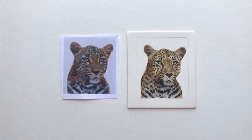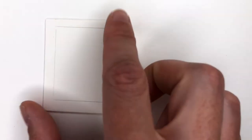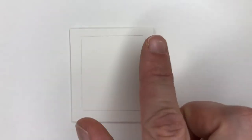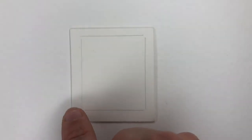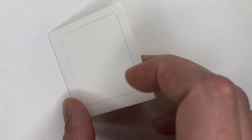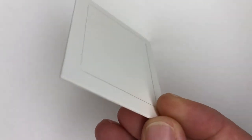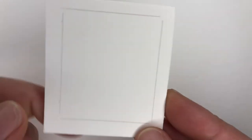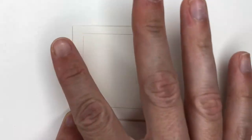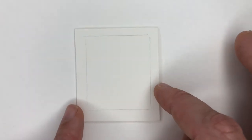Hello and welcome to a tutorial all about drawing really small studies. I have this little project I'm working on at the moment where I'm working on a piece of one and a half inch by one and three quarter inch paper. This is Fabriano Artistico hot press watercolor paper, the 640 gsm — a bit thicker than my usual 300 gsm — but because they're so small I like them being a bit sturdier, so I'm working on the 640.